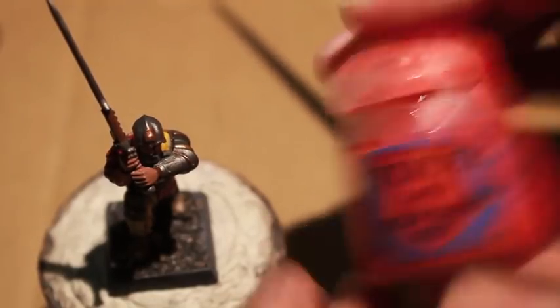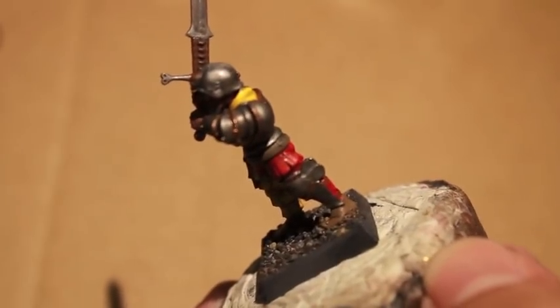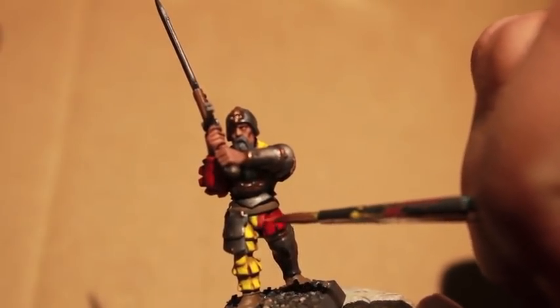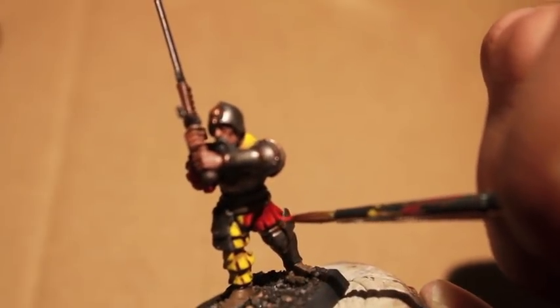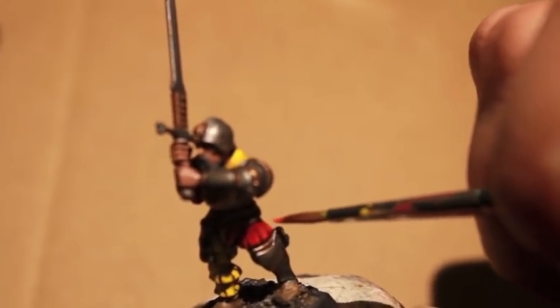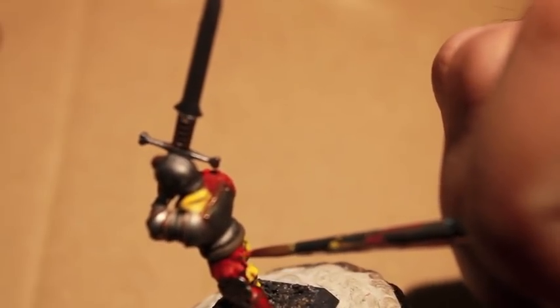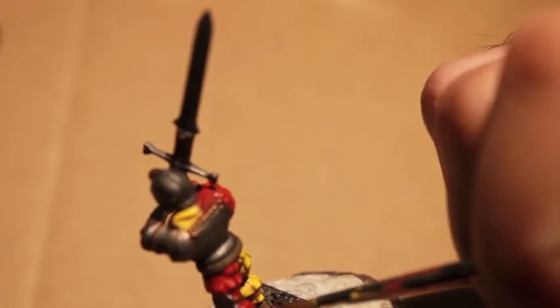The second highlight is Wild Rider Red, which has like a little bit of a touch of orange — maybe 30% orange, 70% red. As a highlight, fantastic. You can see how it almost completely changes the look of these flaps when you highlight with this color. Evil Sun Scarlet is just a step up from Mephiston Red, but Wild Rider Red really almost pulls it into orange.